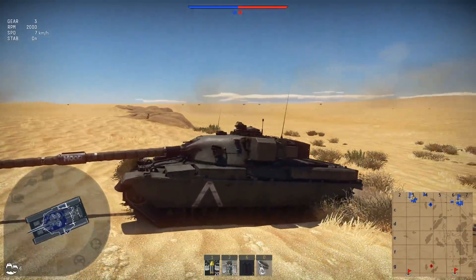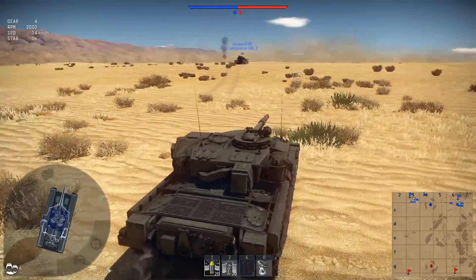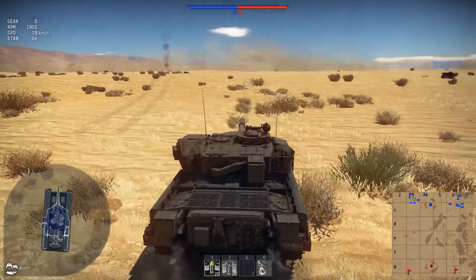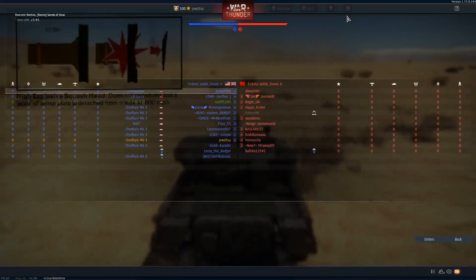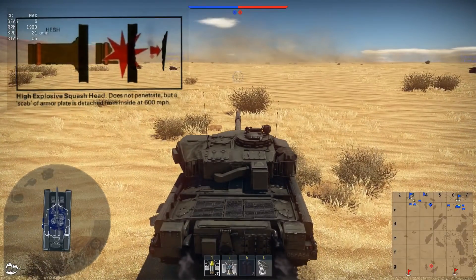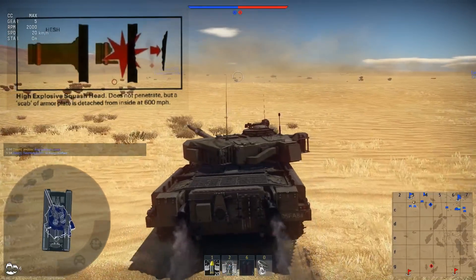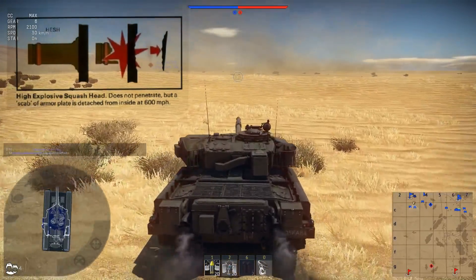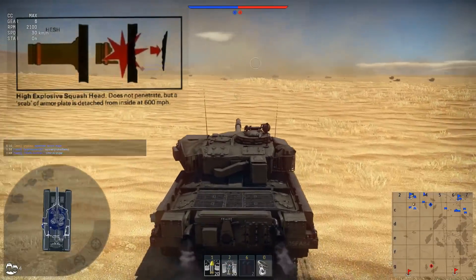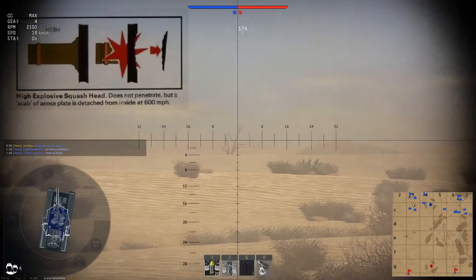Now we are in Sinai — correct me in the comments if you know better. While we are advancing to the enemy, which is going to take a little longer, we will explain how HESH works. As you can see above the left of the screen, we see exactly how it works. The HESH doesn't cross — it's important to remember that it doesn't cross — but it explodes from one side of the armor.